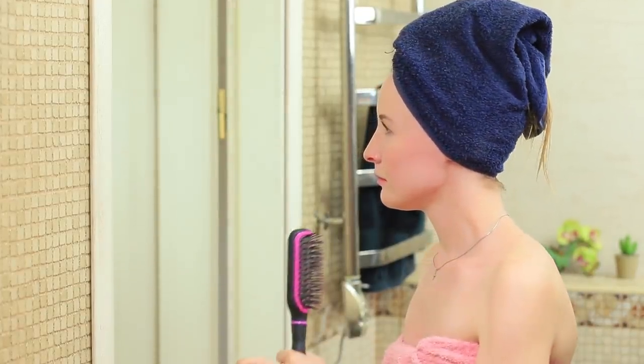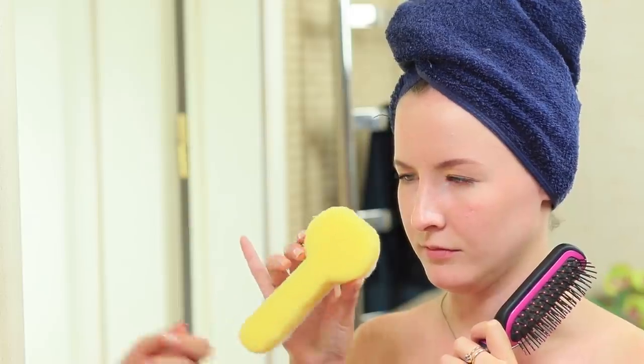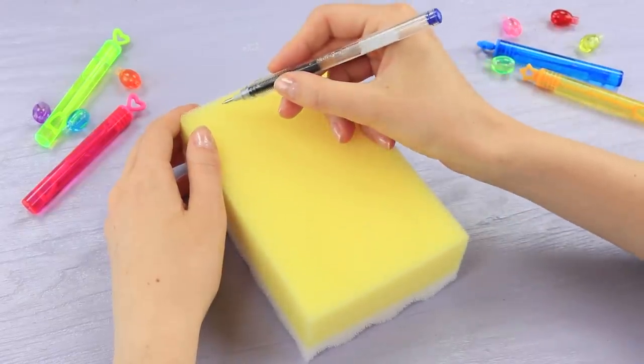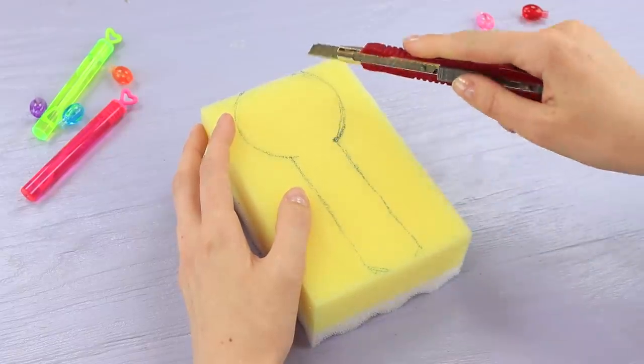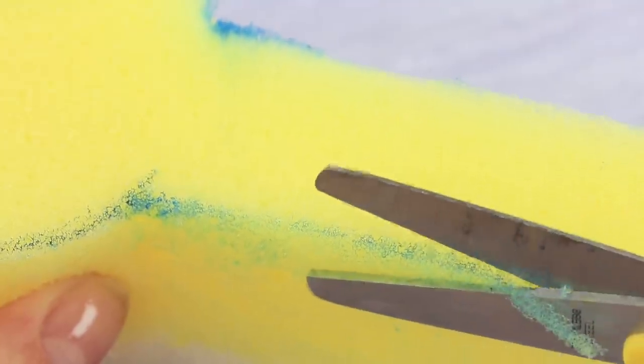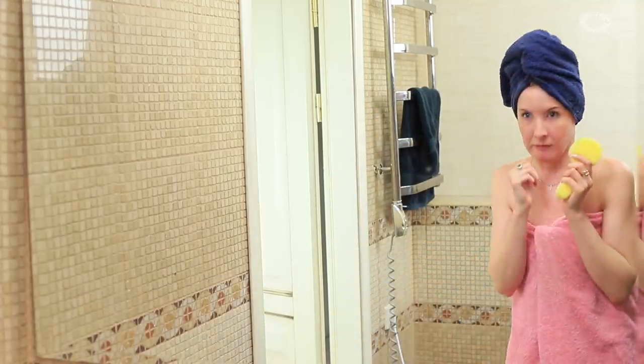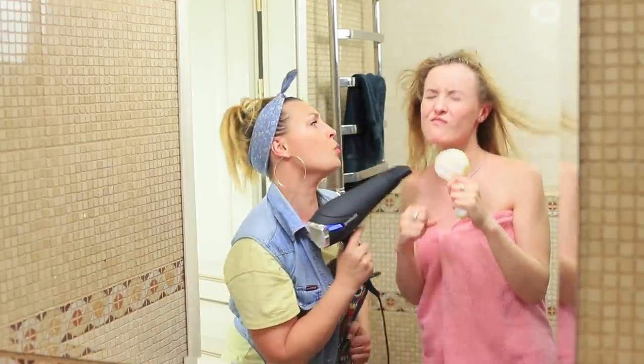The blue-eyed girl loves singing in the bathroom, and I try to record her solo performance — but she's not happy with it. To return a smile to her face, I give her a special sponge microphone. Draw a microphone silhouette on a shower sponge, cut it out, and cut off the pen trace. Now the blue-eyed girl has professional equipment for singing in the bathroom. A hairdryer blows out her hair, the microphone is working — we'll shoot a music video in the bathroom and become famous. Watch out, Beyoncé, we are coming!